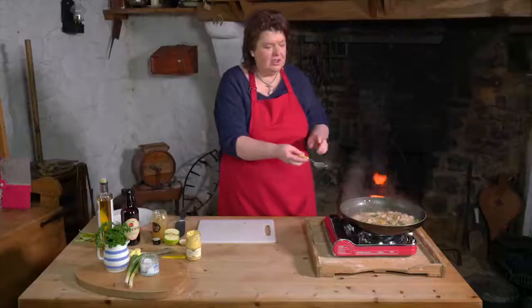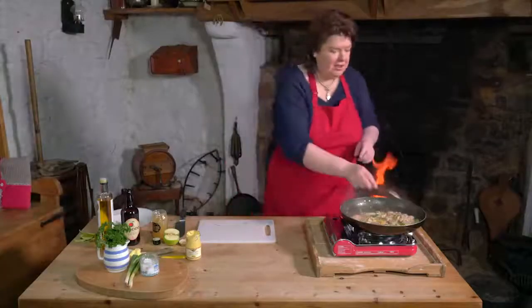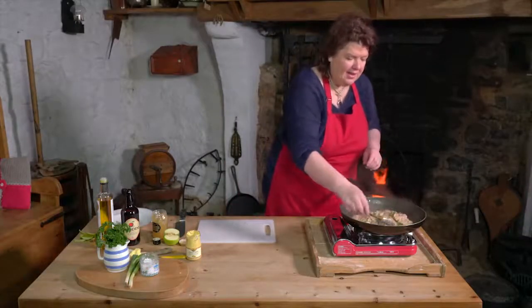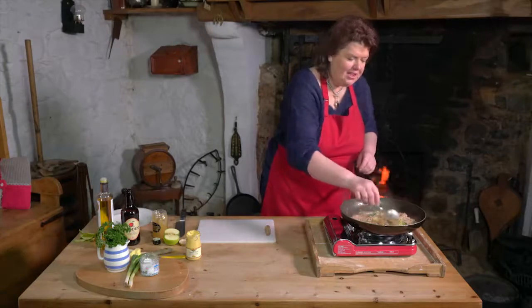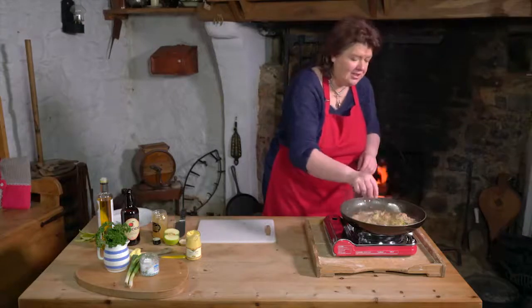You only get two griskins per pig, so it's maybe a good thing that people aren't eating them because they're quite rare — it's like you've only got two cheeks and you've only got two griskins.